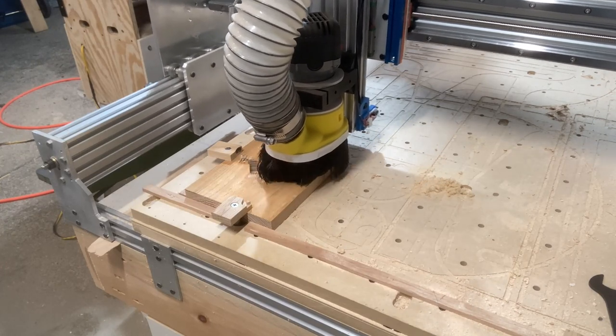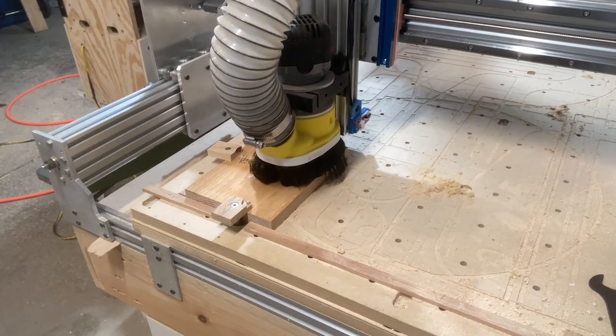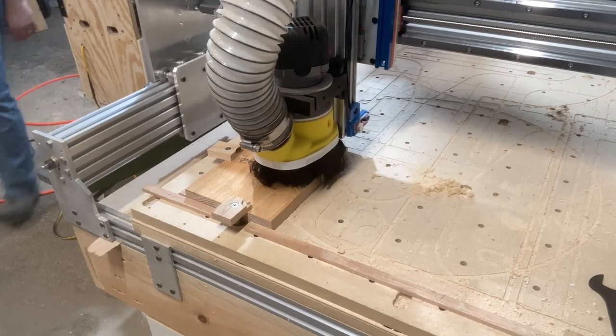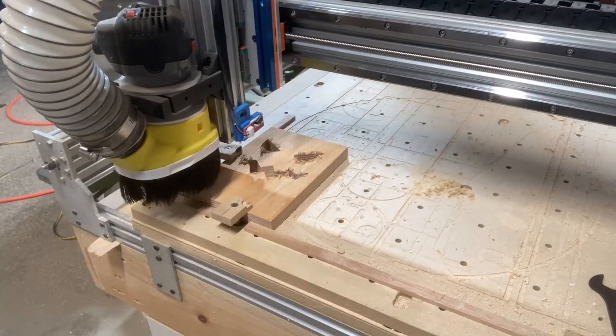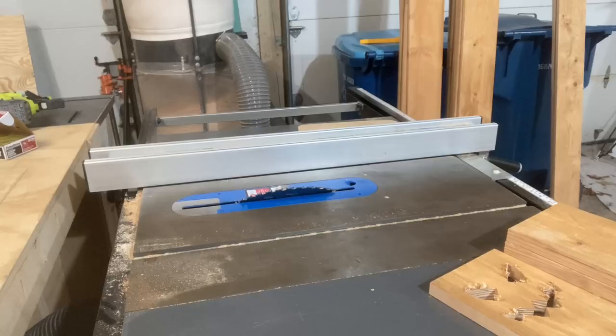I'm using my CNC to cut out all the faces. I started out pocketing them, but it turned out being 13 minutes to cut each one out. So instead of pocketing, I decided to cut it out with tabs and then use a jigsaw to finish the cut.